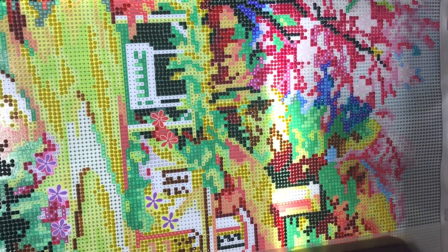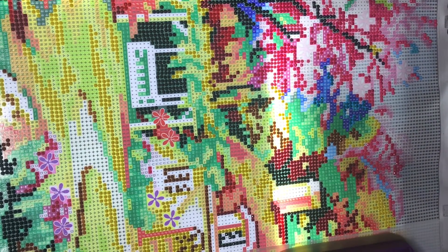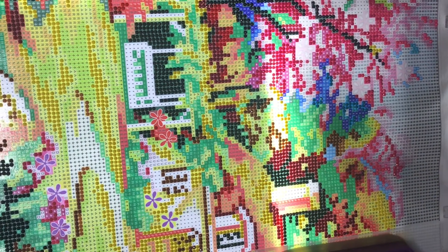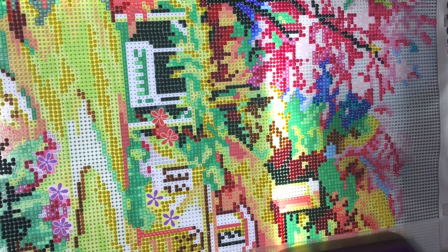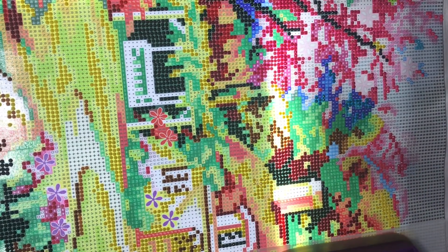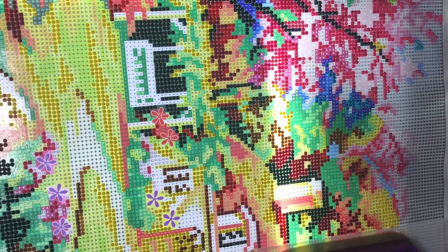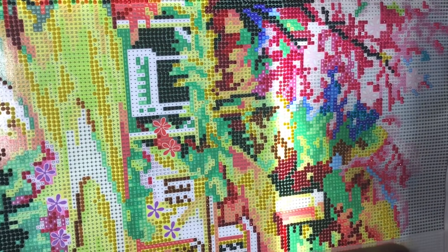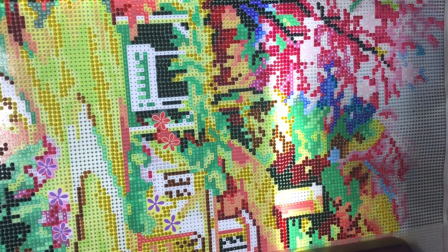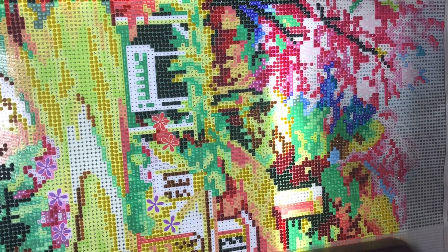Hello everyone and welcome back to the channel. My name is Debra, aka The Sunset Girl Creates, and today we're going to continue working on the spring bridge. It's kind of gloomy outside and the sun is just starting to come up, so I don't have the curtains open today. I will be using my ring light.